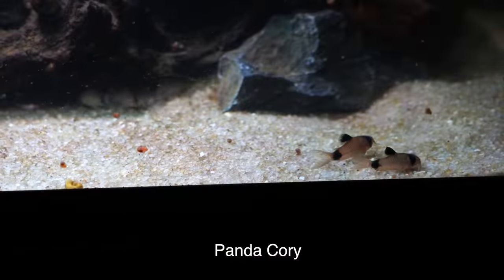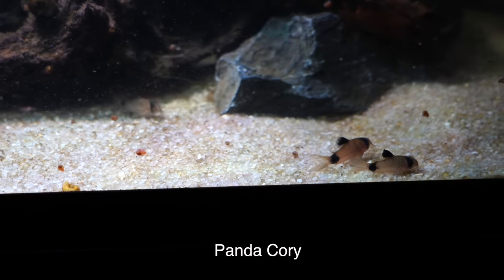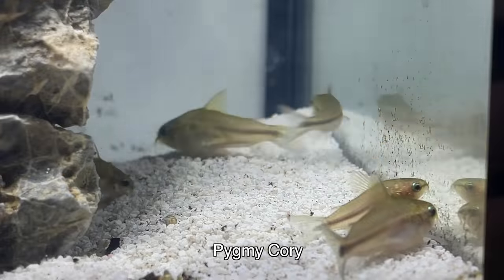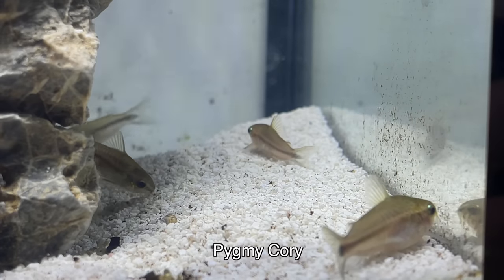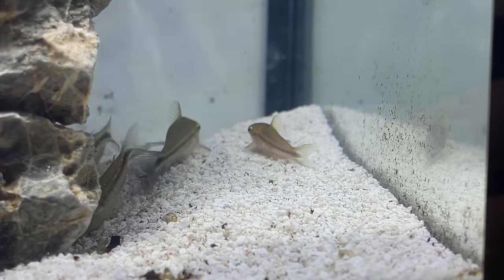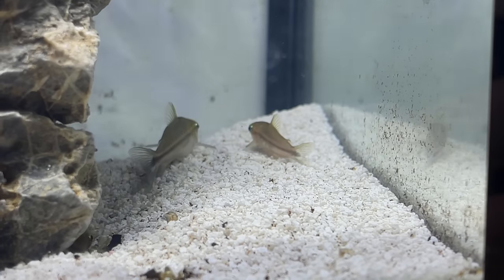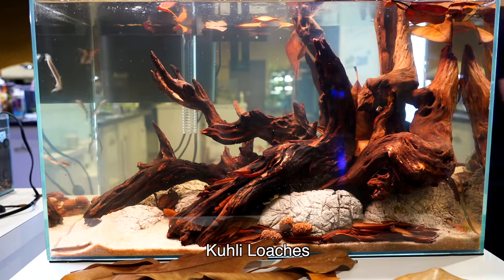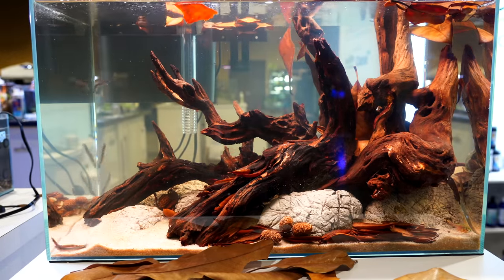For the bottom of the tank, you have some fun options. There are cory cats — so many different kinds — you can go with the very small ones like the pygmy or the habrosus, or get larger cories with so many different kinds and colors. If you like that goofy personality, kuhli loaches would be really fun, and a lot of people really love them for their goofy little antics.